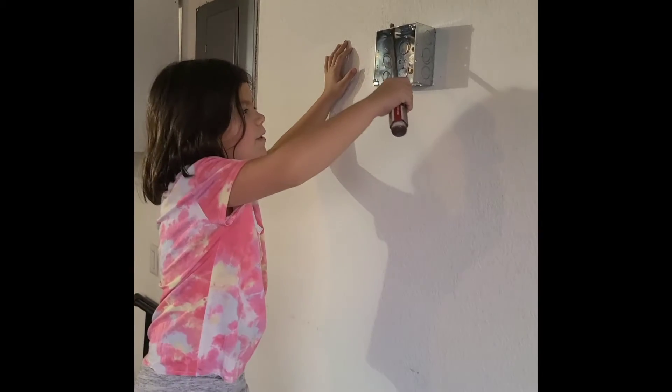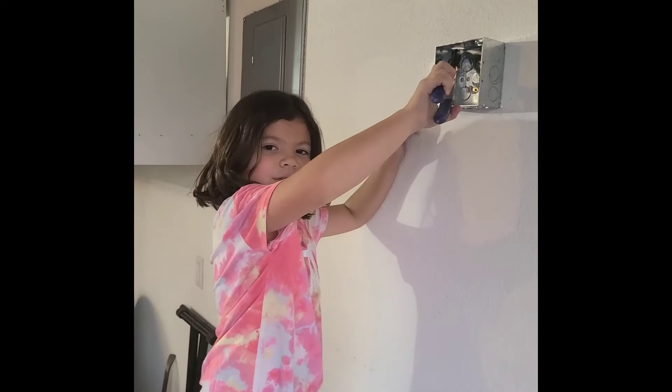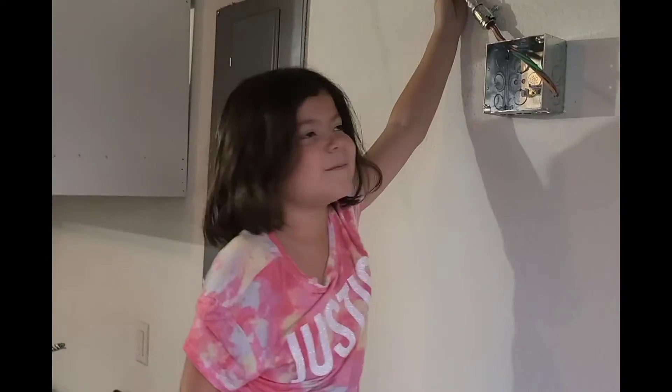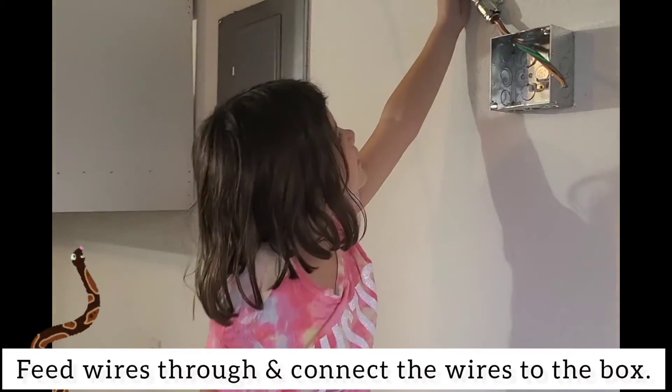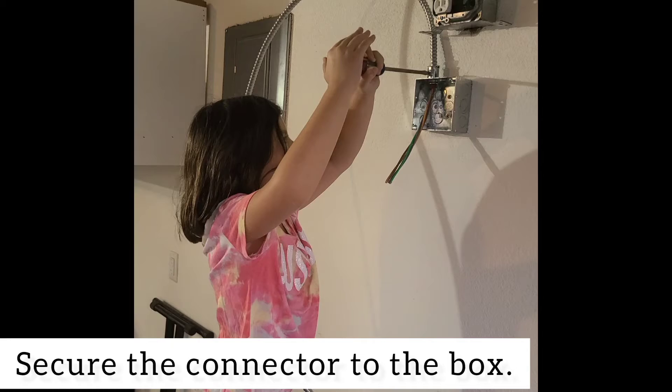Don't forget to knock out the hole where you want to insert your wire. Use your pliers to pull it out. Feed your wires through and then connect the wires to the box. Then screw to the box.